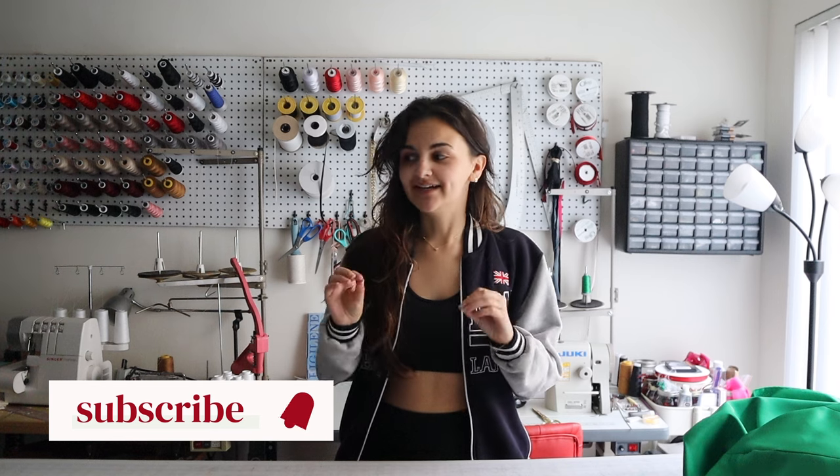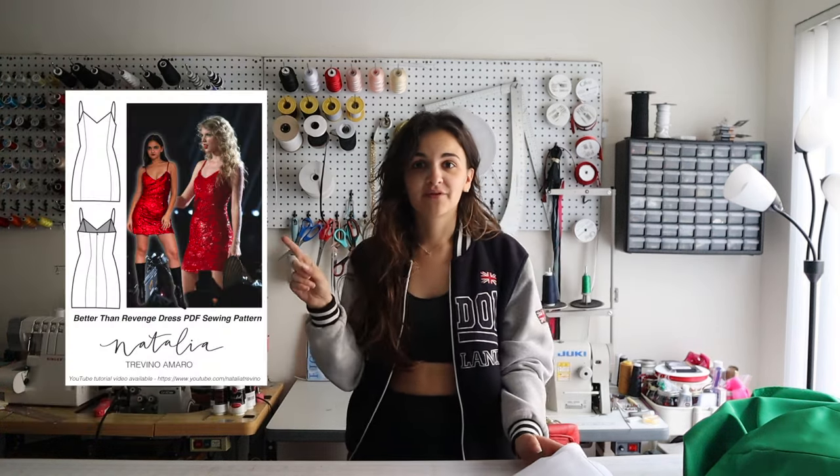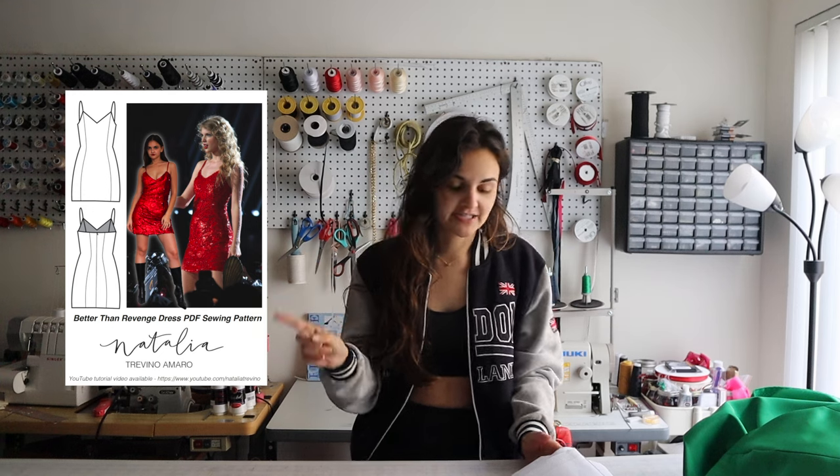Hey guys, it's Natalia and today I have another Taylor Swift recreation for you. This one will be using one of my patterns that isn't specifically made for this but works really well. We're going to be making the 1989 set from the Eras Tour using the Better Than Revenge dress pattern I put out last year, because it's a perfect princess seam lined dress and if we just cut it, it can very easily become a two-piece.